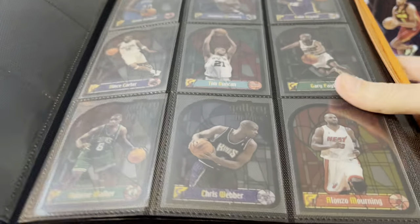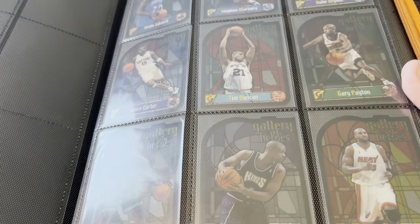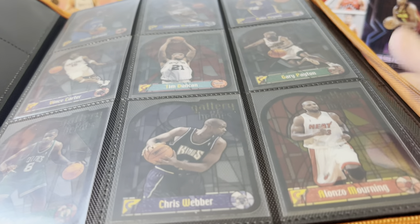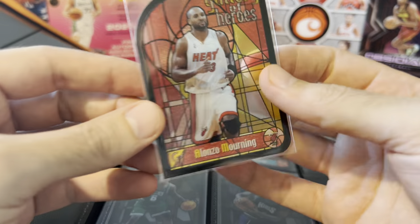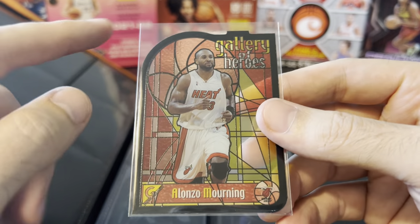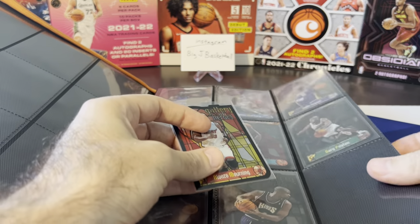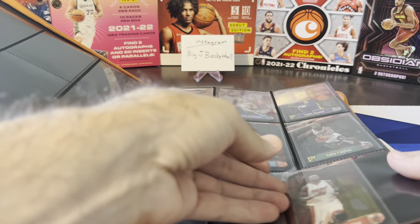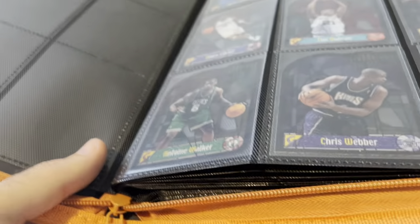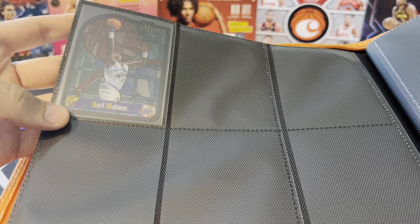Binder number two is going to start off with Gallery of Heroes from 1999-2000 Topps Gallery. I put this set together when I was putting together another set you'll see in just a second. They don't look that great in the binder — here's the Alonzo Mourning, which I actually had in my personal collection before I started putting these together. Really cool card — it's like acetate, kind of looks like stained glass, and it's die-cut as well with the shape of a ball. It's only a 10-card set. From 1999 — KG, Marbury, Kobe who was by far the most expensive in the set, Vince Carter, Tim Duncan, Gary Payton, Antoine Walker, Chris Webber, Mourning, and Karl Malone all by himself on the last page.